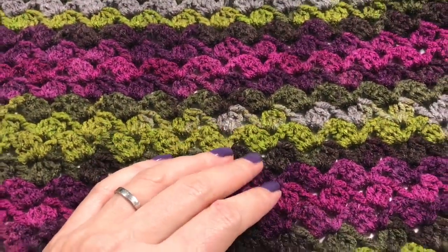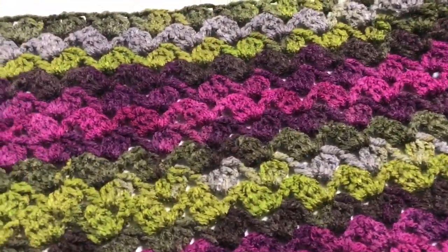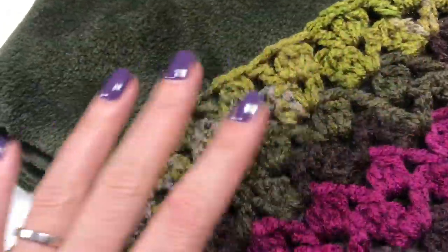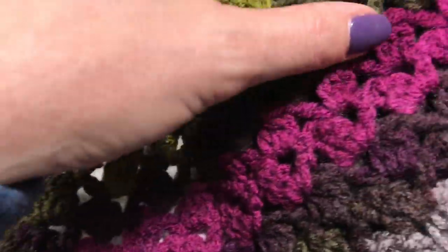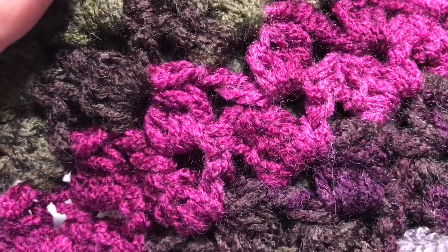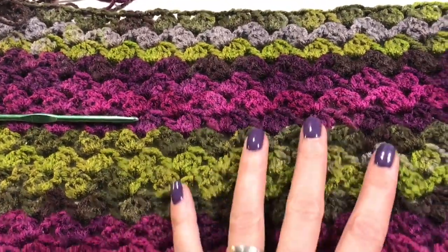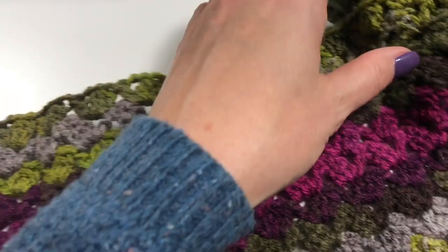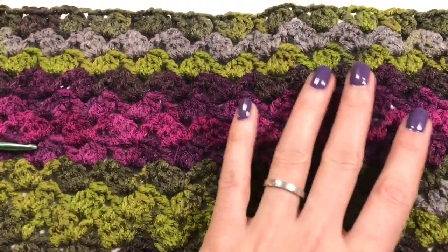I've done about 17 rows and look how lovely this is working up — I am loving the colors, but not only that, the stitch is just so lovely. Look how well it is going to go with my lining. Yes, there are some holes in the cowl, but if you put a lining in — and this one is nice and dark — you won't be able to see through it. I'm really pleased with how it's looking. I've just used one ball and now done a row and a half with the second. I'm just going to make it as tall as I fancy.